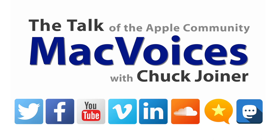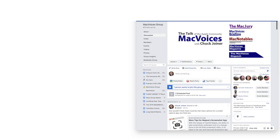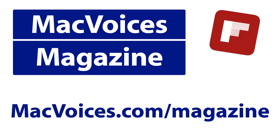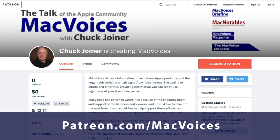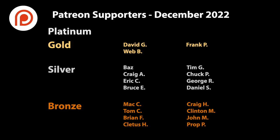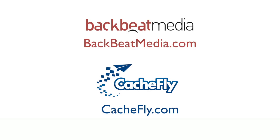Visit macvoices.com for show notes and to connect with Chuck on social media. Join the Facebook group or like the Facebook page, and get more Apple content with MacVoices Magazine — free on Flipboard and on the web. Consider supporting via Patreon at patreon.com/macvoices, or through a one-time PayPal donation via the link on the front page and in each episode's show notes.